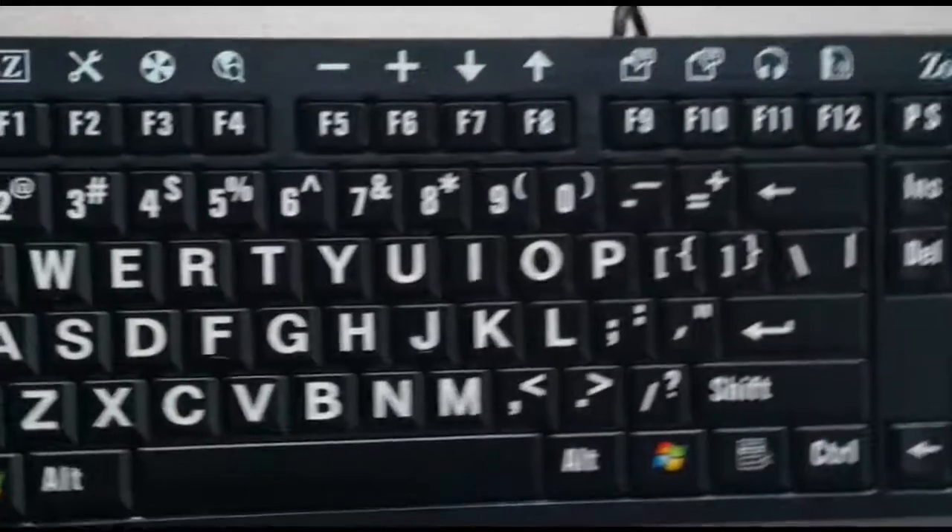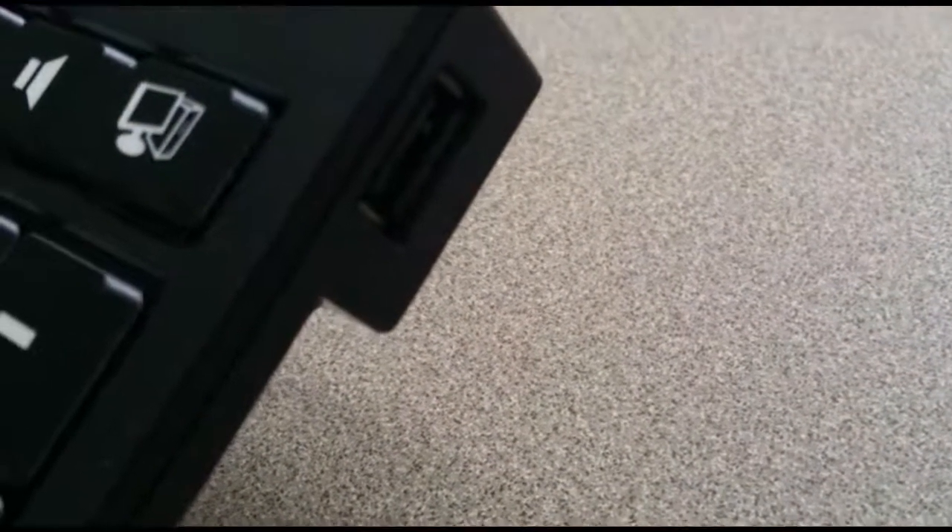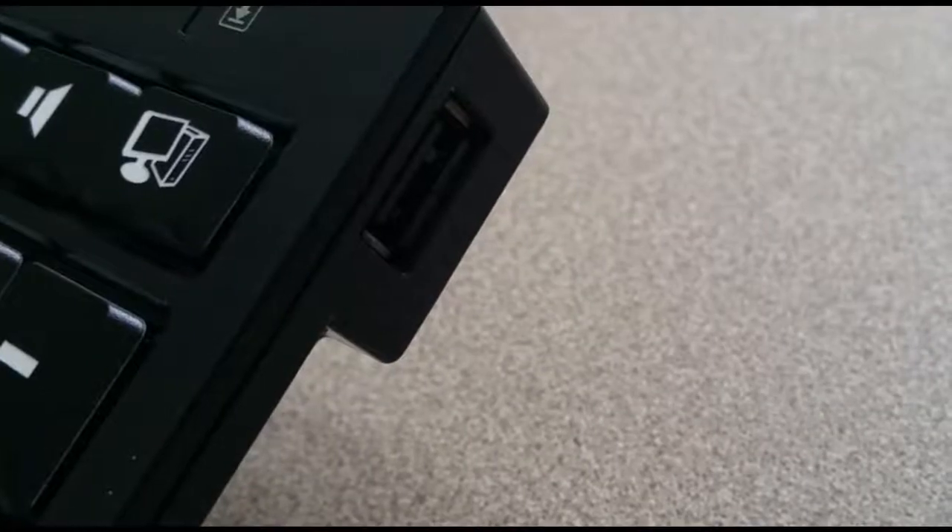The ZoomText Keyboard also includes two USB ports that are always in reach — one at each end of the keyboard. Quickly plug in your mouse or any other USB device, without having to find and plug into those hard-to-reach USB ports on the back of your laptop, or on the back of your computer that's under your desk.